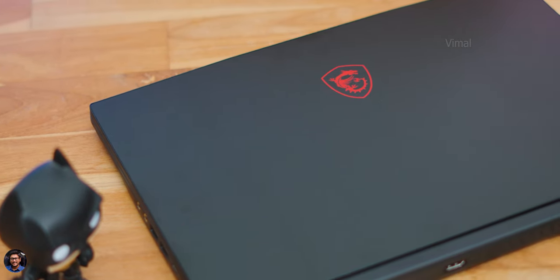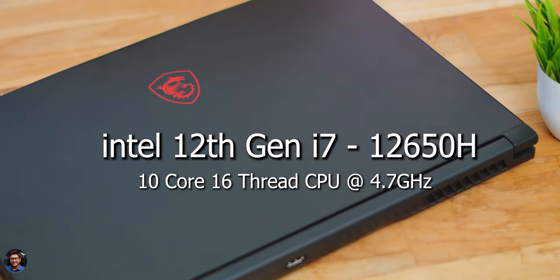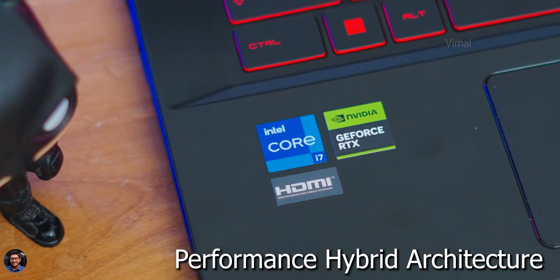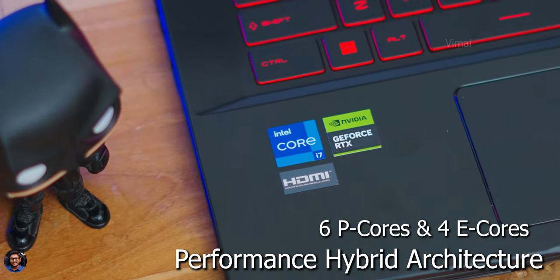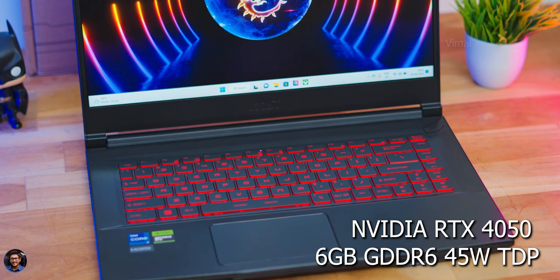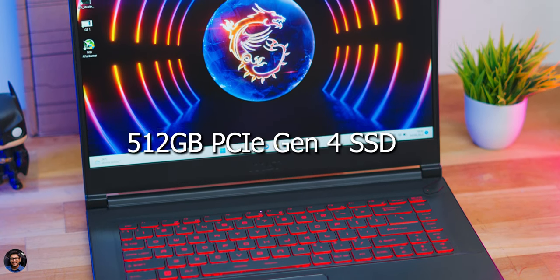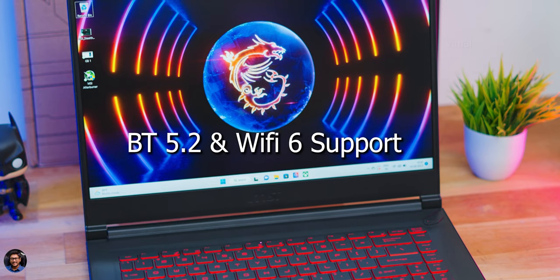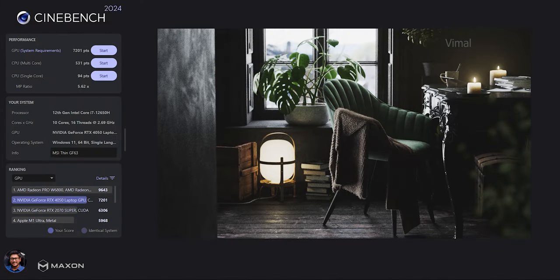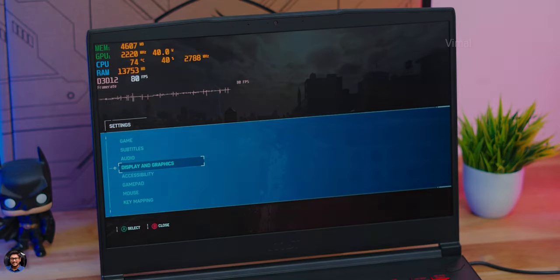The MSI Thin GF63 is powered by Intel's 12th Gen i7-12650H — a 10-core 16-thread CPU based on the Alder Lake platform with a performance hybrid architecture featuring six performance cores and four efficient cores, with a max turbo clock of up to 4.7GHz. It's paired with NVIDIA GeForce RTX 4050 Mobile GPU with 6GB GDDR6 memory at a TGP of 45W. Day-to-day tasks like web browsing, office work, and programming all run smoothly without any issues.